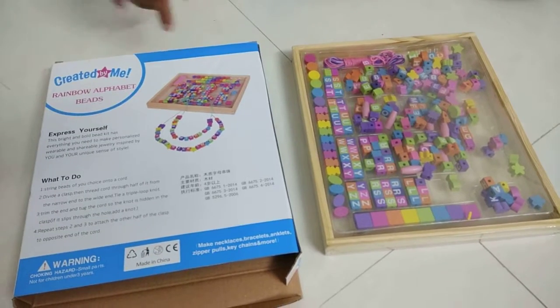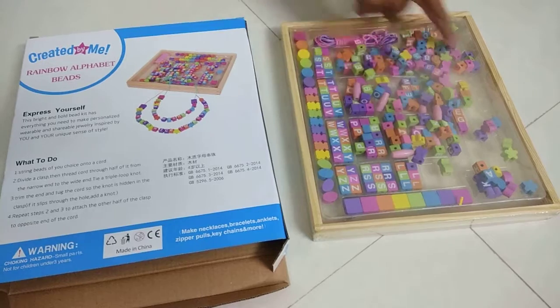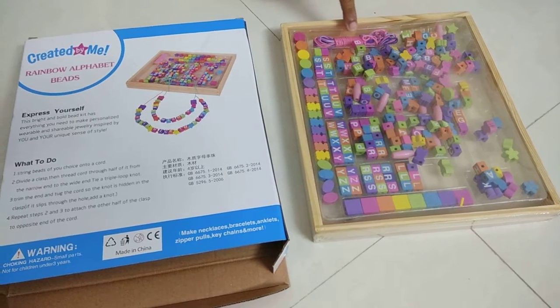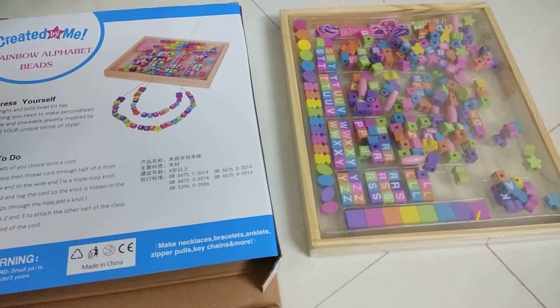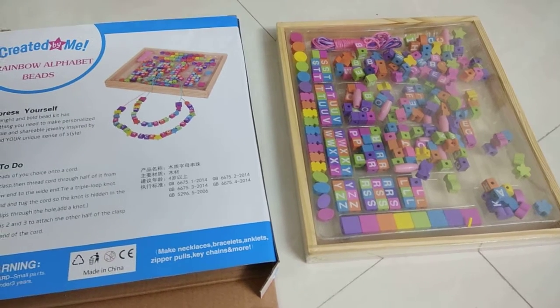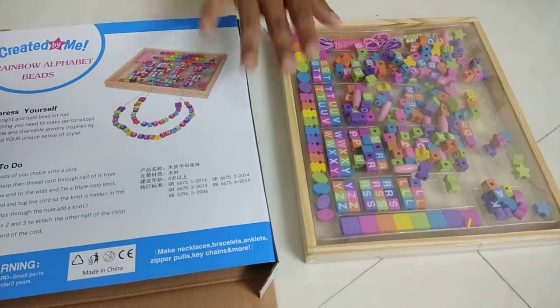Hello friends, this is Wooden Ringo Alphabet Bits. It has various shapes of wood and straw thread also present with this. Total 242 pieces of various shapes — alphabets, geometrical shapes, fancy shapes, and color shapes are present here.